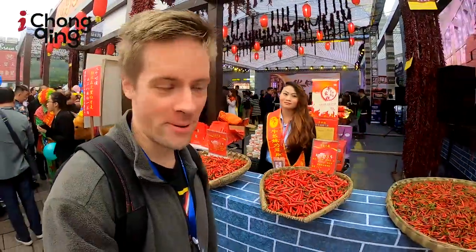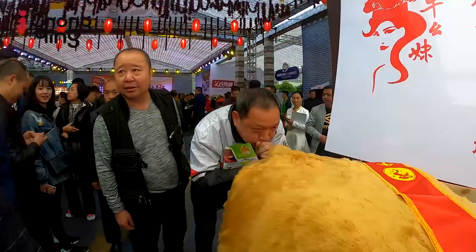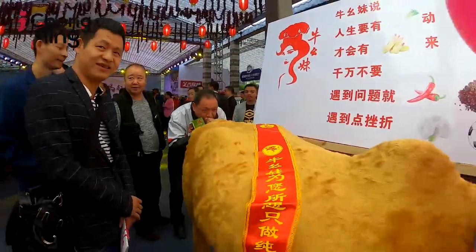Wow, a lot of peppers. Oh my god. Very good?